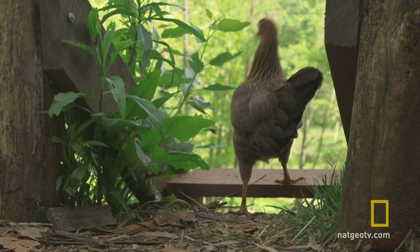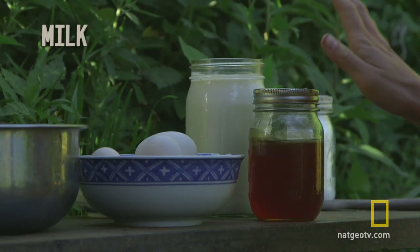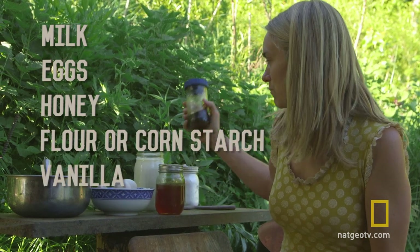Custard utilizes ingredients that we tend to have a lot of, so I want to teach you how to make custard. All you need is milk, eggs, and honey, and then you can add some flour or cornstarch and some vanilla.